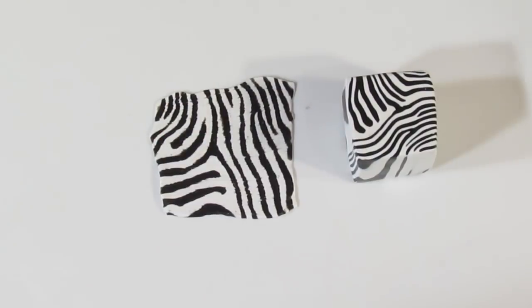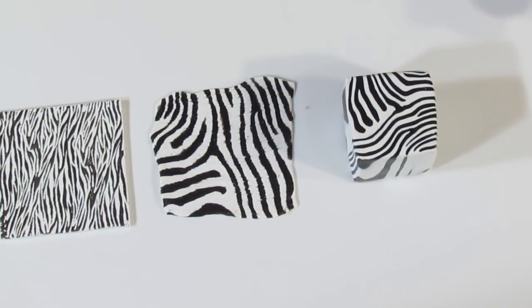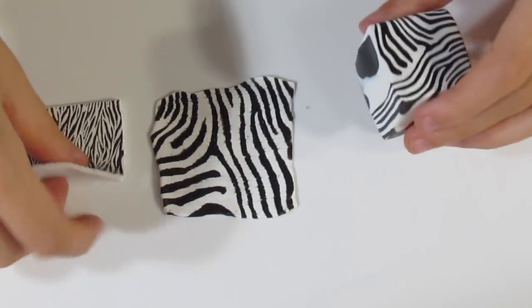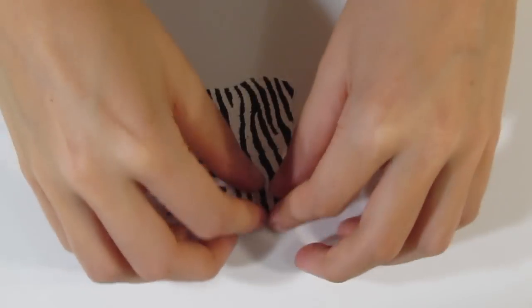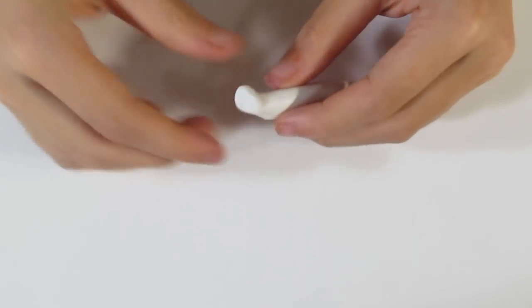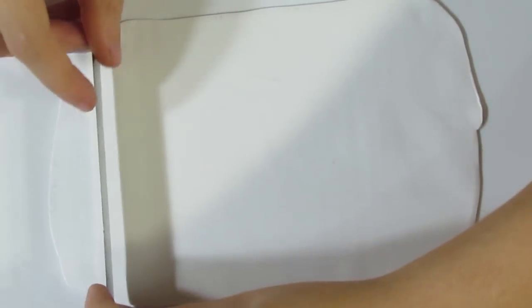So we have these three different ways of making it. Now there was one other one that I actually thought of while I was making this cane. I'm going to put these all aside and bring over a piece of white and roll this into a sheet. This is going to be a more abstract sort of zebra pattern.